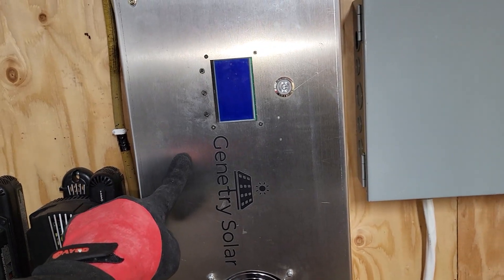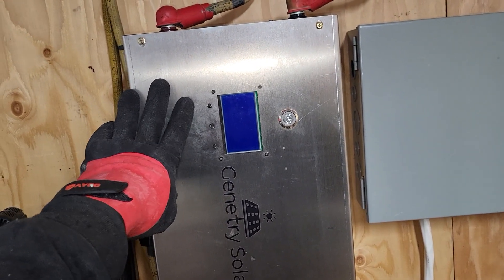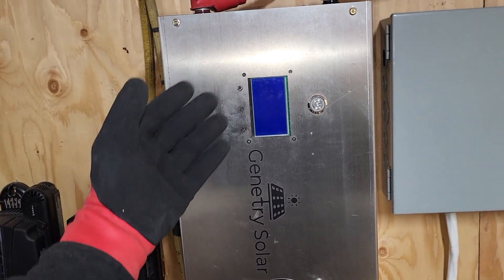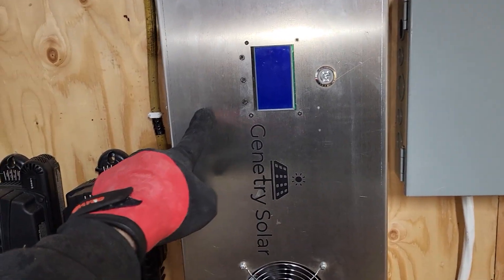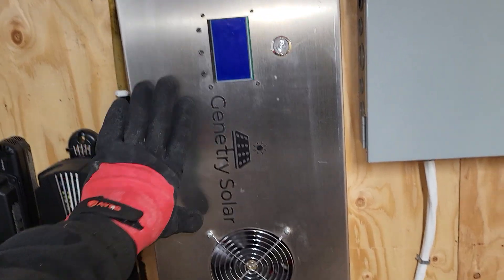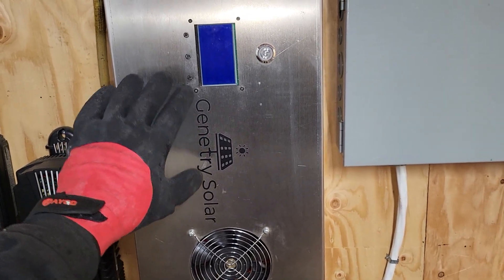The funny thing is I was using a Power Jack inverter before, doing the exact same thing, and it died. I just thought it's a crappy Power Jack and I blamed the inverter. The funny thing is when it died it was a rain day as well. So then I was like, I'll put the Gentry on it now, screw the Power Jack. So then I did that.